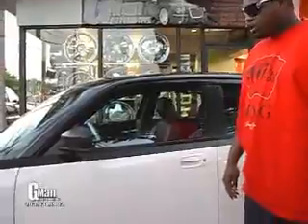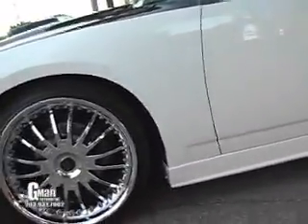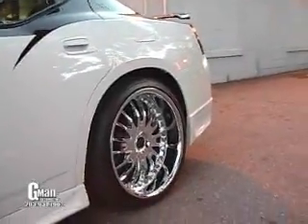It's an '06 Dodge Charger. Look at the wheels — 22-inch Forgiato wheels, they're staggered. Notice how the lip in the front is smaller than the lip in the back; the back of the car is a little wider than the front.